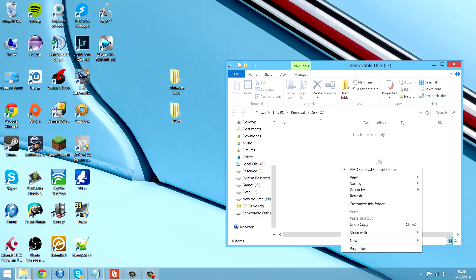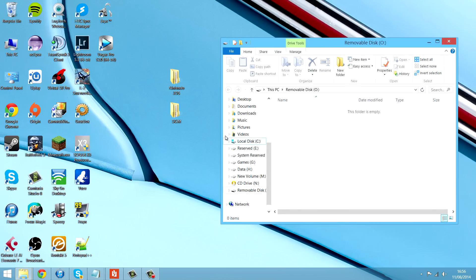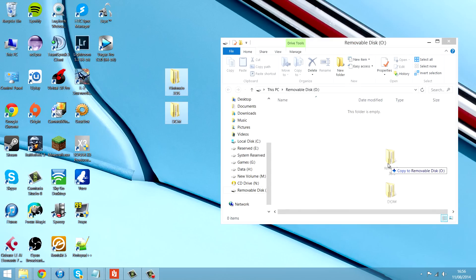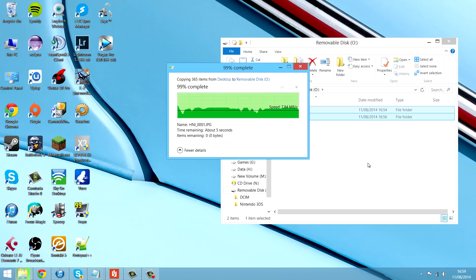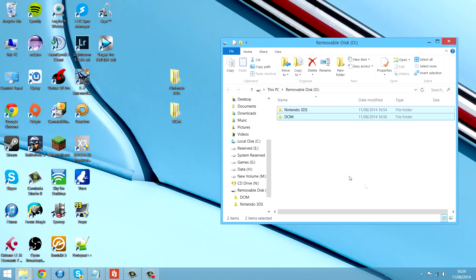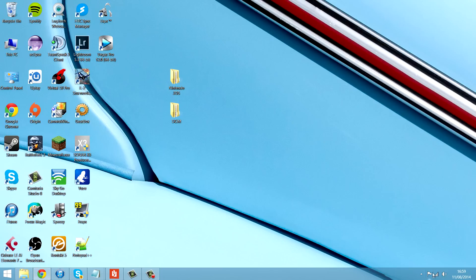Once that's in, all you want to do is just copy these files over to it. Now, it should already be in a decent format, so you just want to copy these over. Once the files are copied over, you just want to safely remove the SD card and then we'll put it in the 3DS.